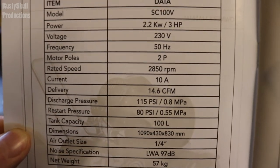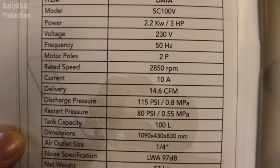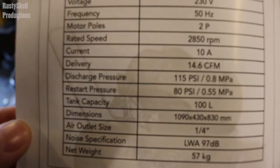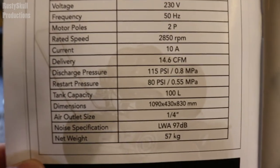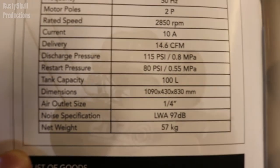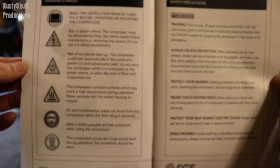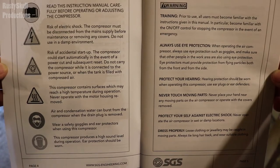Rated speed is 2850 RPM, current 10 amps. This runs off an ordinary 13-amp plug — you can just stick it in your wall. Delivery is 14.6 CFM, discharge pressure 115 PSI, restart pressure 80 PSI, and the tank capacity is 100 liters. There are dimensions listed and then some warning labels and signs about what to do if certain things come up.